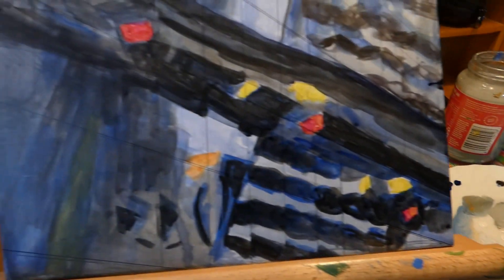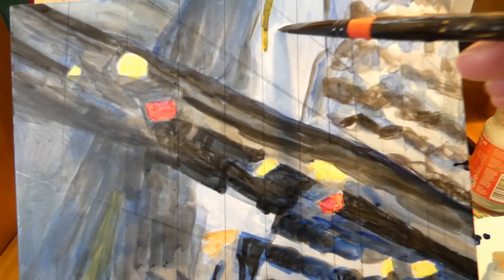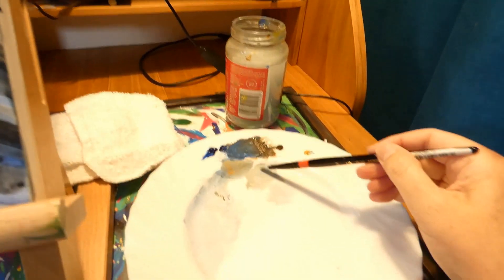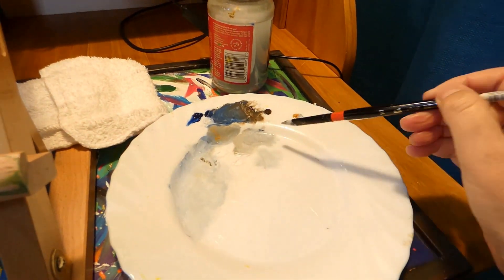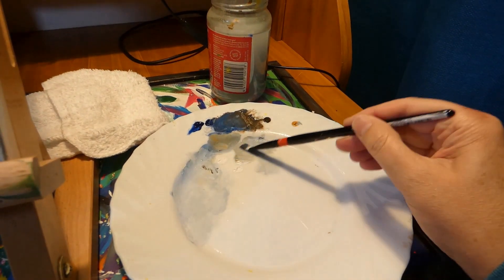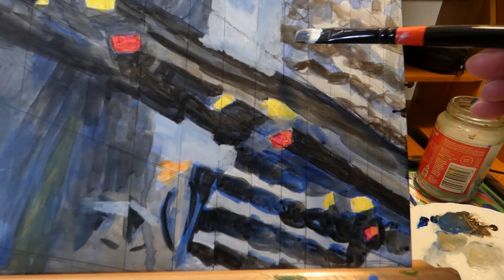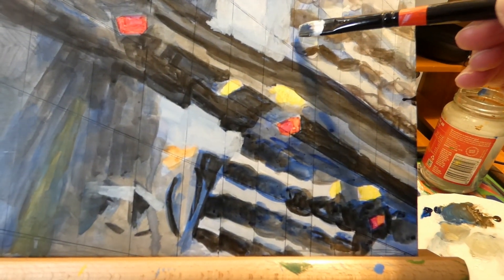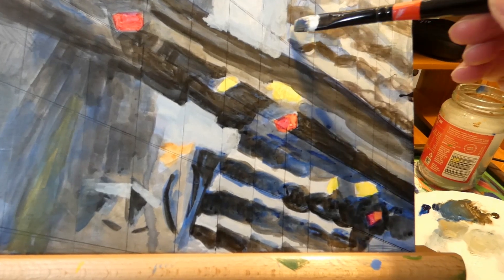I'm starting to mix the heavy body acrylics now, just starting from the back and moving forward, just like with any painting, so that I don't have to worry about the layers so much. I'm going to paint over those black lines. Going from the sky to the buildings, then to the bridge. If I overlap just a little, I'll get a sharper line when everything's dry, then go over with a new layer.